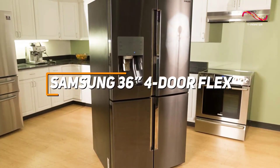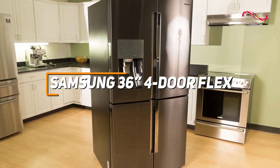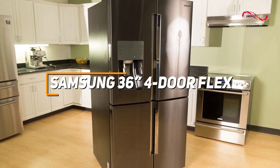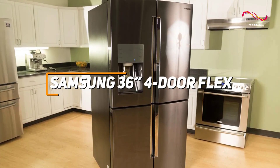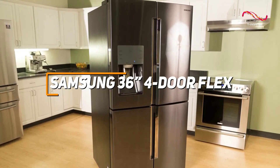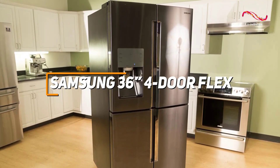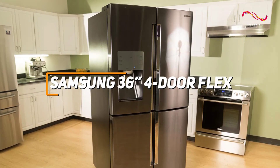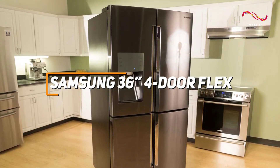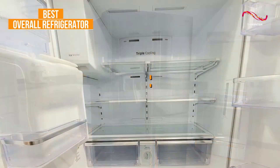The Samsung 36-inch 4-door flex refrigerator stands out for its innovative design, offering flexible storage options with adjustable shelves and the unique ability to convert one compartment from freezer to refrigerator as needed. With features like a flex zone drawer for customizable temperature settings, triple cooling technology for optimal freshness, and a sleek stainless steel exterior, it's easy to see why this refrigerator stands out as the top pick for the best overall refrigerator on the market.